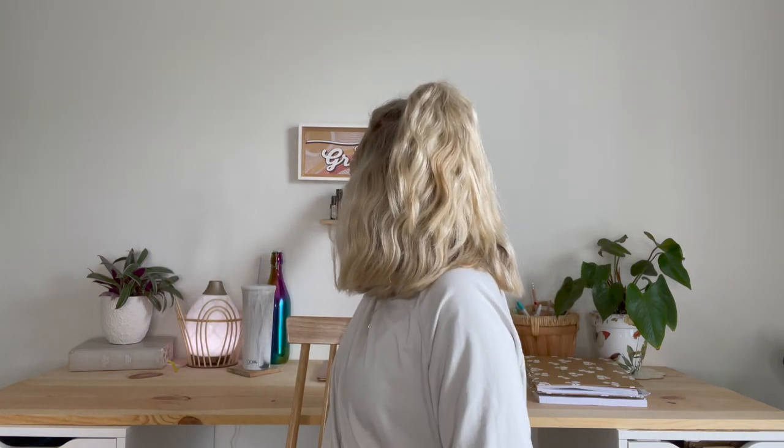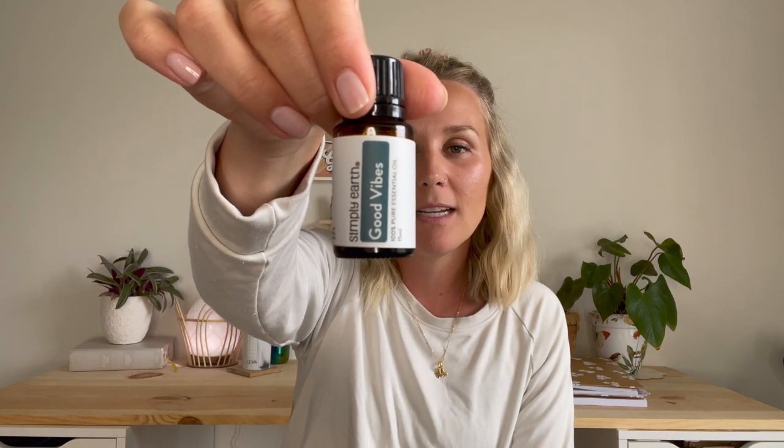Another one of my favorites — from maybe two months ago or last month — this is Good Vibes. It's another blend that is so good. This is Clary Sage, Geranium, Lavender, Lemon, and Toewood. I've been diffusing this nonstop. What's cool about this one is that it's good for women's hormone support too, because of the Clary Sage — it says it supports hormonal balance. But it's just so fresh and uplifting, and it's quickly become one of my favorite essential oil blends.